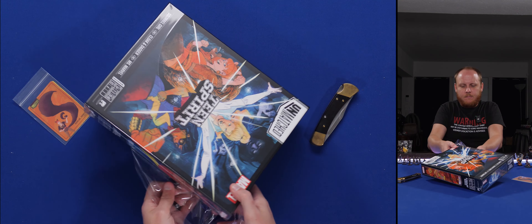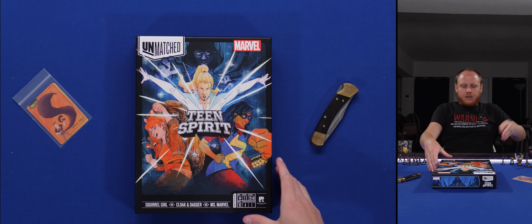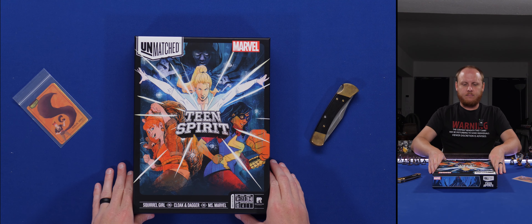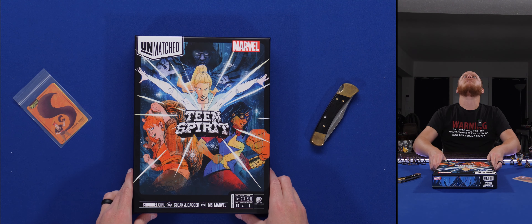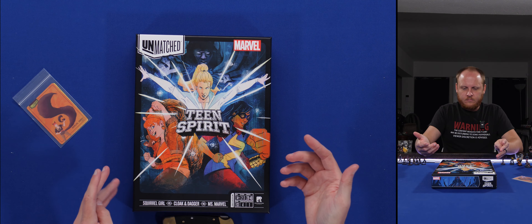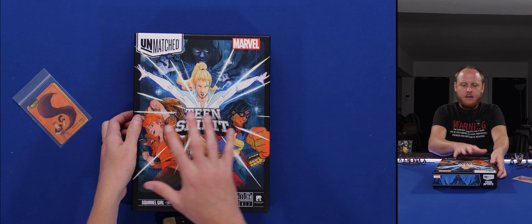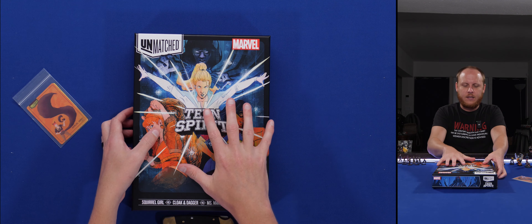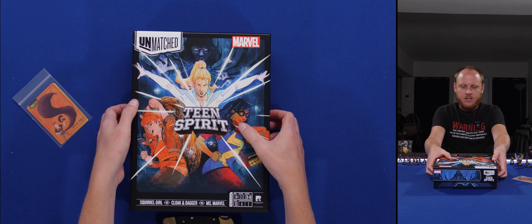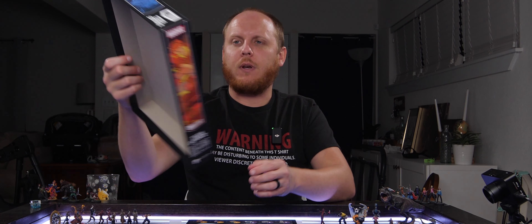So we've got Teen Spirit. Teen Spirit is an interesting set because I don't know anything about these characters — Squirrel Girl, Cloak and Dagger, Ms. Marvel. The only one I'd heard of was Ms. Marvel. I wasn't excited about this set, to be frank — didn't think it was going to be a big deal. But I've played these characters since then, and I have to say I love this set. It's one of my favorite sets and I think it's my favorite Marvel set. Ms. Marvel and Cloak and Dagger — I love their play style. Absolutely awesome. Before we get in there, let's look at the artwork.